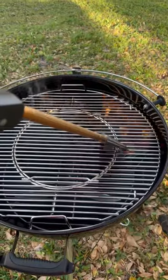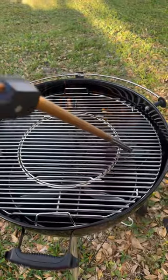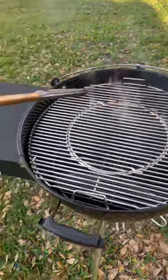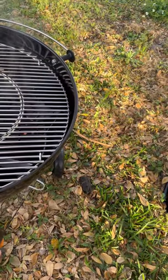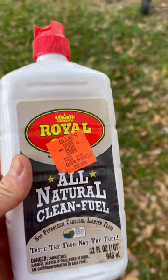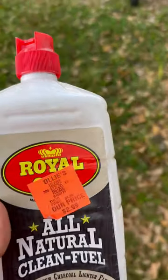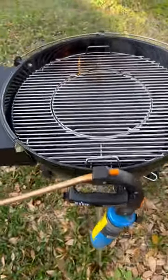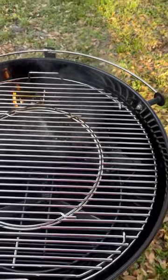Just getting the charcoal lit up. I still use fluid, but I use Royal Oak All-Natural, which actually kind of smells like whiskey when you put it out. It's no petroleum — it doesn't leave any kind of aftertaste at all. It starts a good fire and you hear the crackling because I only use lump charcoal.